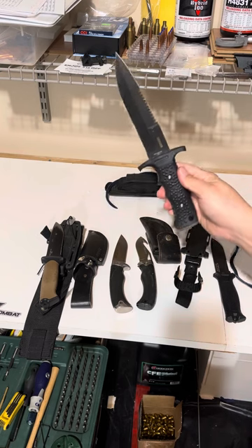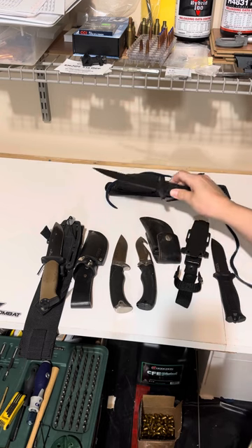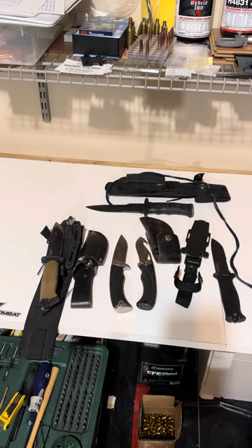So if you love Gerber knives, you've got to check out the Gerber Silver Trident. Awesome knife. Take care, have a great week.